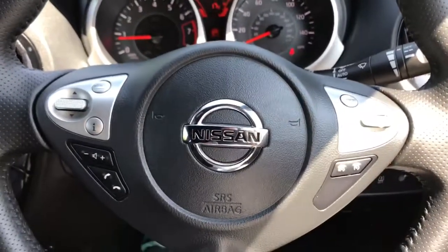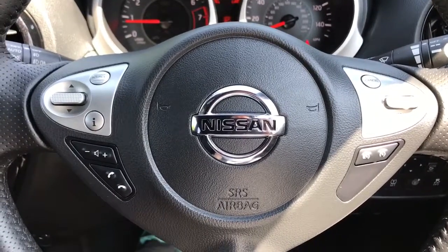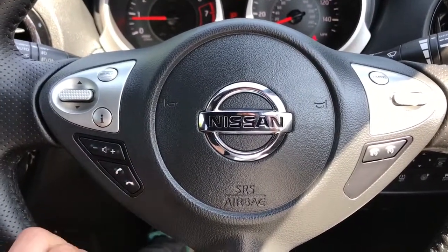Moving out to the steering wheel — on the right hand side we have cruise control and speed limiter, and on the left hand side we have stereo controls as well as the ability to answer and end phone calls.